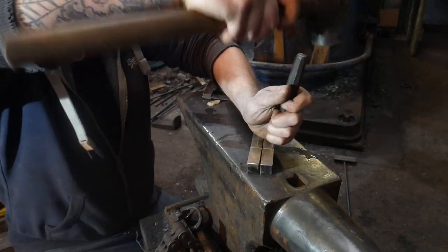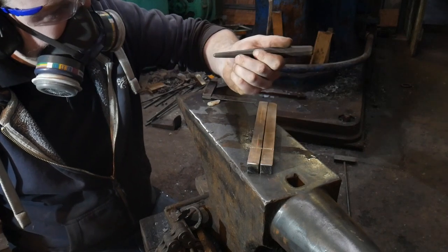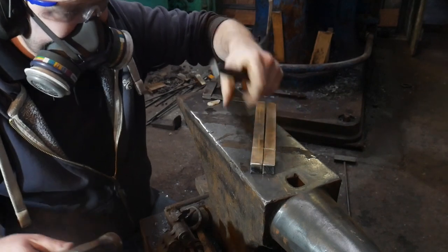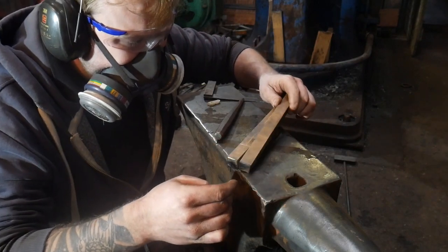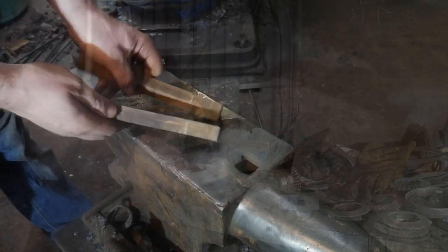I marked up the material and went to use this center punch to mark it so I could see it after it was hot. I took the end off the center punch and I'm not quite sure what I did, but when I looked at it, it hadn't done anything — it had just taken the chalk off. So in order to mark it up so I could see it when it's hot, I put a cutting disc in an angle grinder and put a grinder mark in there.